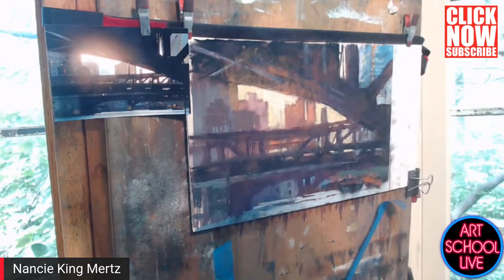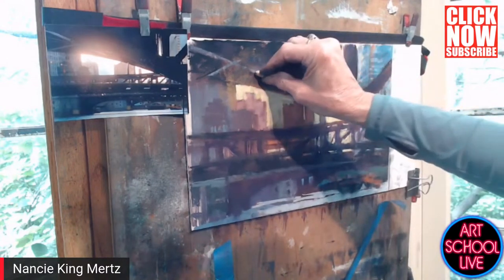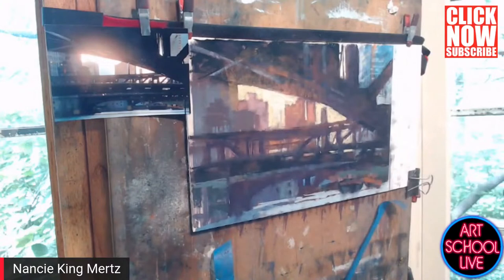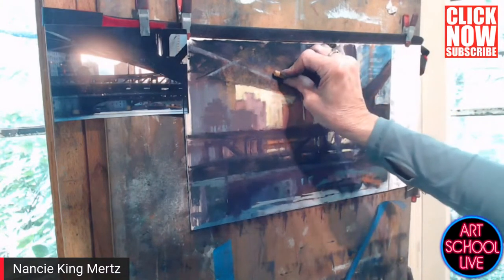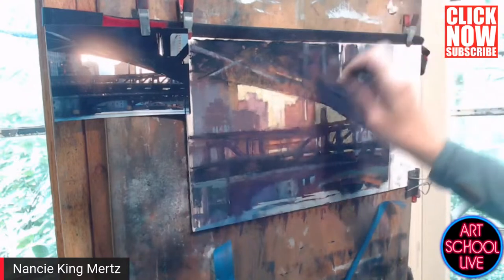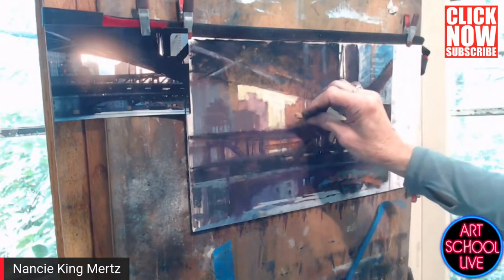Do you ever spray your pastels? No — because I have a frame shop I have the luxury of putting them right into a frame. Spray really will dull the pastel and then you have to repaint, so I just don't do that at all.